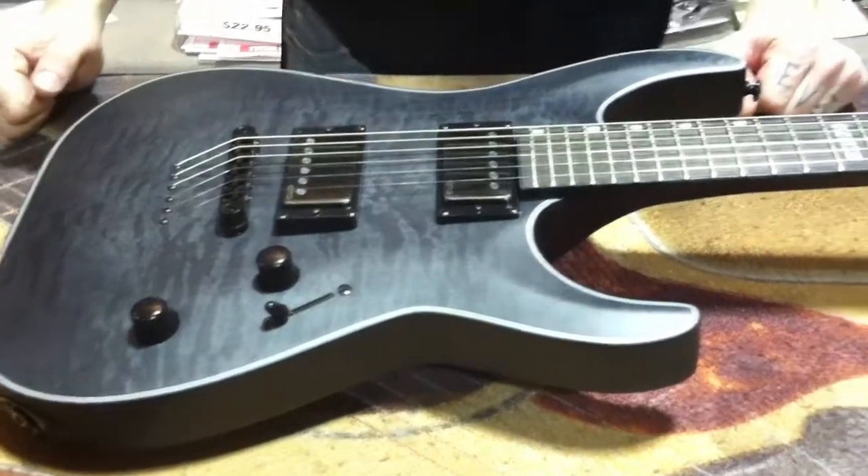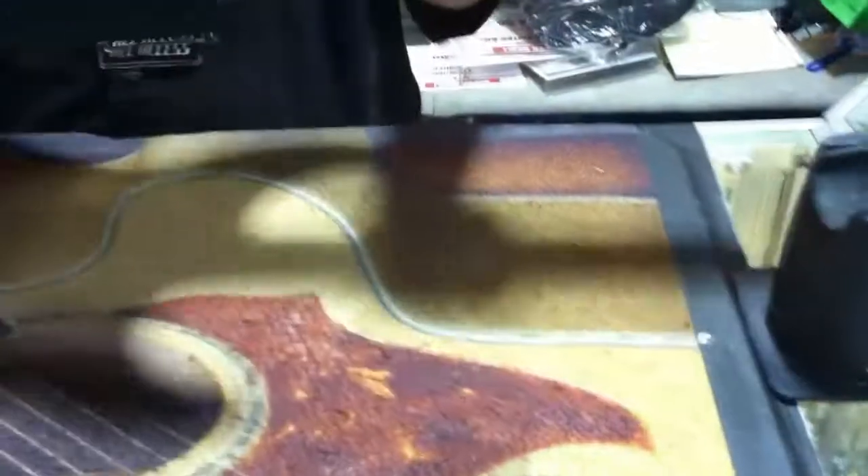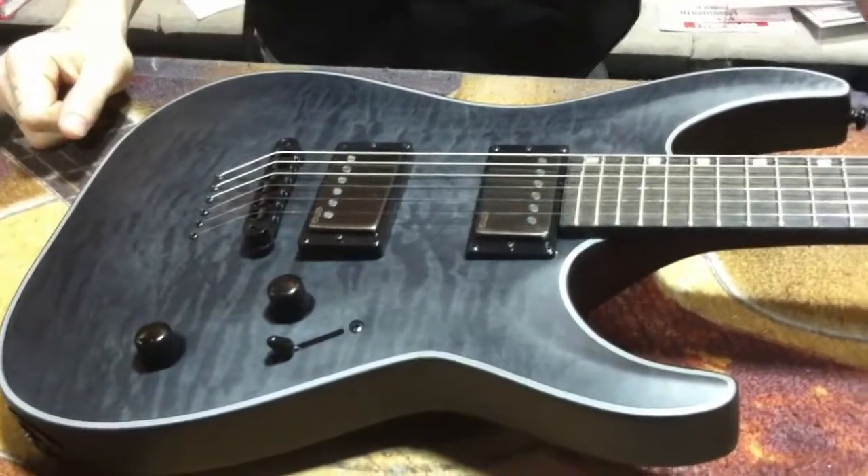All right, fellow gearheads, today we have the ESP-LTD MH Anniversary Series. Let's get realistic — this thing is freaking sweet.